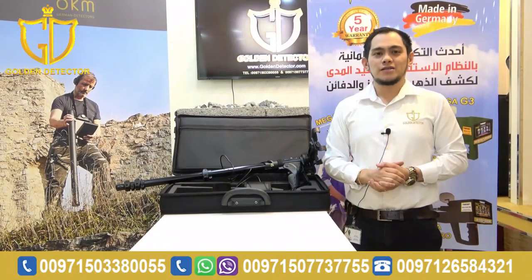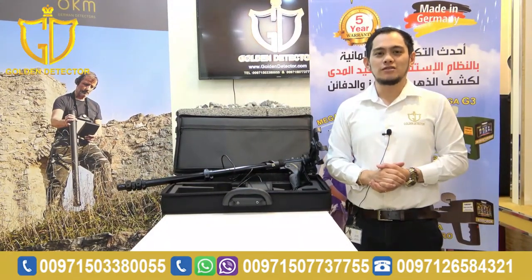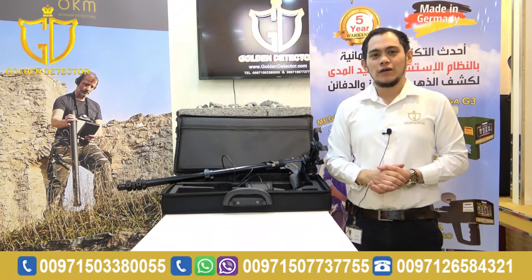I'm done showing you the parts, accessories, and how to work with the Grade 4S device. Please follow us on Facebook, Twitter, Instagram, and YouTube channel. By the way, I'm Jasper from Gold Detector Company in Abu Dhabi. Thank you.